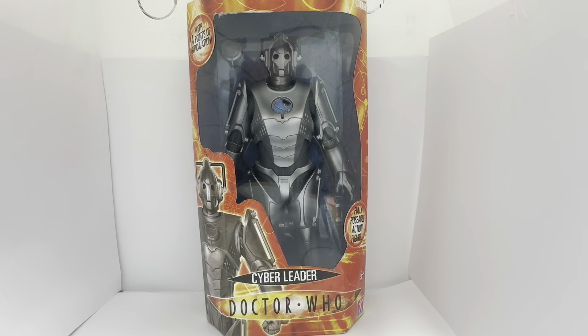Hello and welcome to another video for Midas Touch Toys Games Collectors. Today we are looking at the 2007 release by Character Options from their Doctor Who series of 12-inch action figures. This particular one we are looking at today is the Cyber Leader, as he appeared in the David Tennant episodes The Age of Steel and The Rise of the Cybermen.